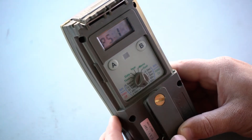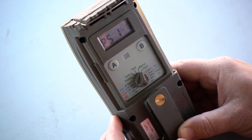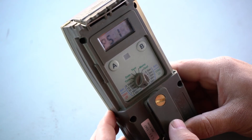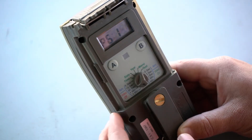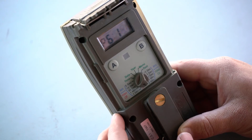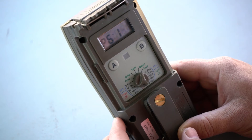Next, we go to P5. P5 is the quality of the picture. I normally use one because that will be a five megapixel photo. Next, we go to P6. P6 is the fast as possible mode. I select number one because that will enable the fast as possible mode.